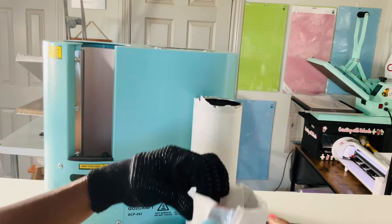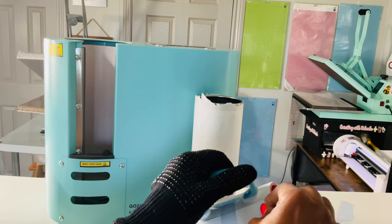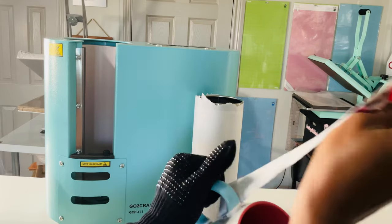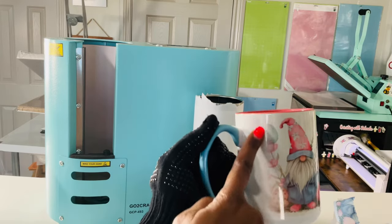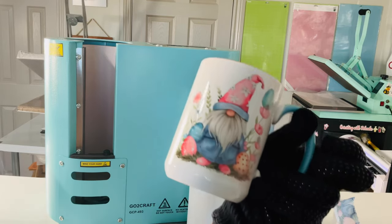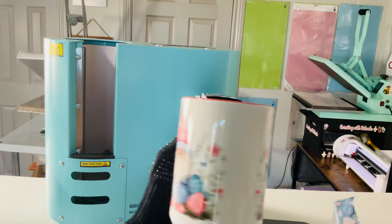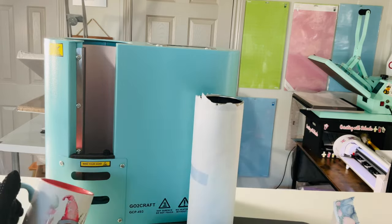Let's look at the mug. I don't think the mug did well, but we'll see. It got cut off right there on the side, but it's still very very cute. I would need to figure out where to put the handle, but I think it's very pretty and I love it.